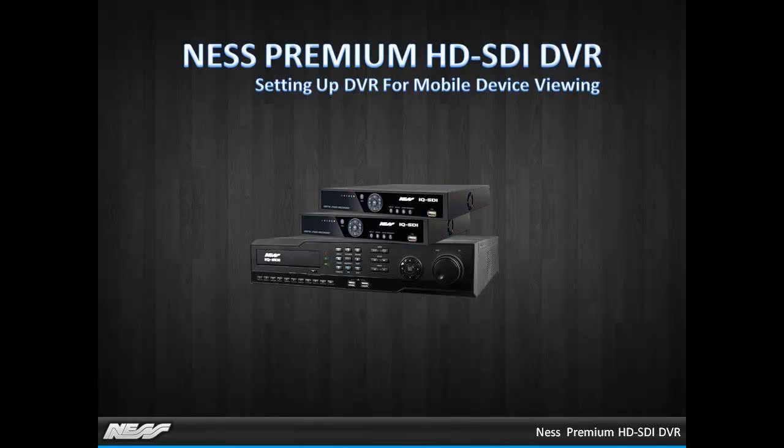In this video I'll show you how to set up the IQ Series DVRs for optimal settings over a mobile device.